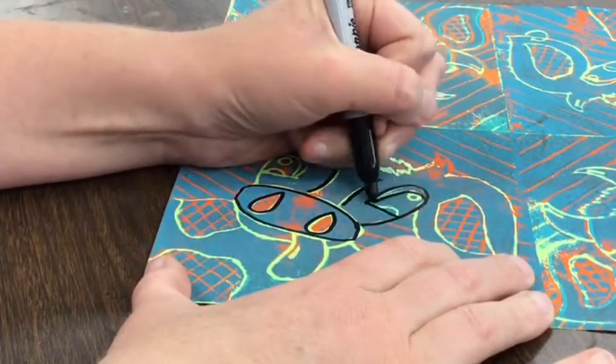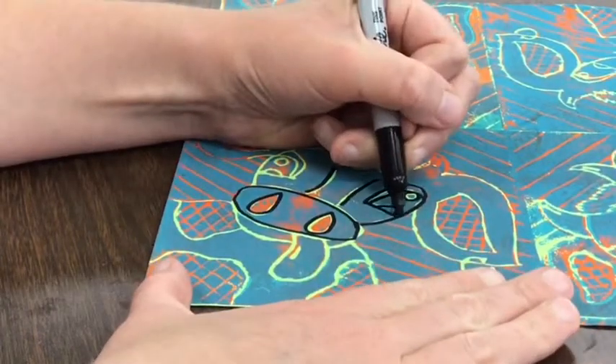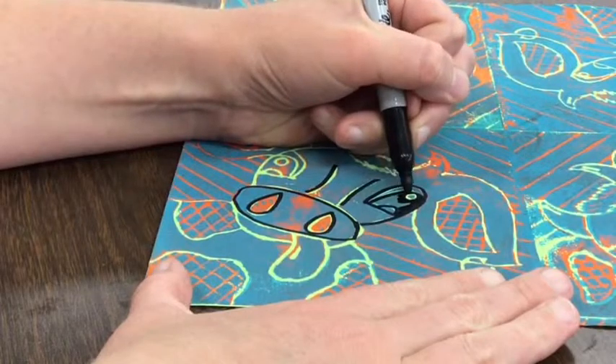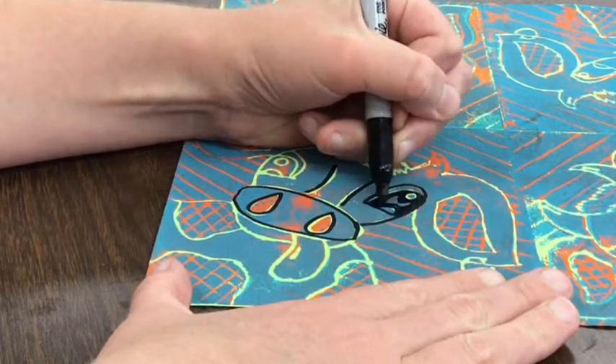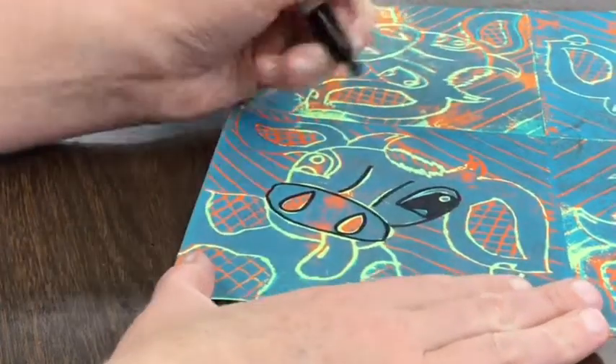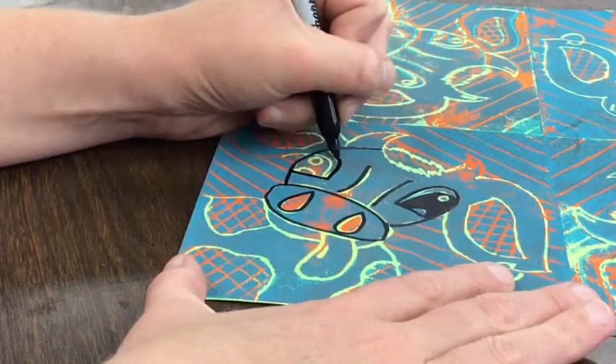Make sure your ink on your picture is completely dry before you start tracing with a sharpie, otherwise it will not work. I'm going to go ahead and color in the black part for the eye — the pupil of the eye — leaving the light reflections, and I'm going to continue tracing the lines.